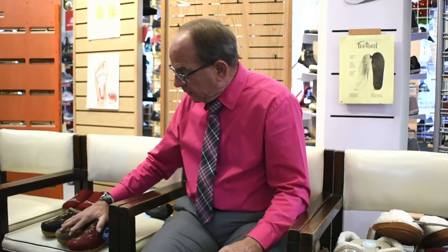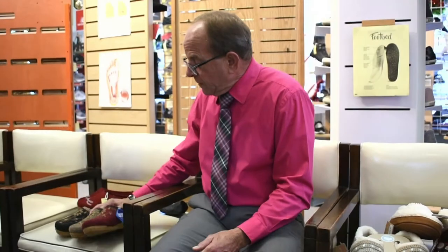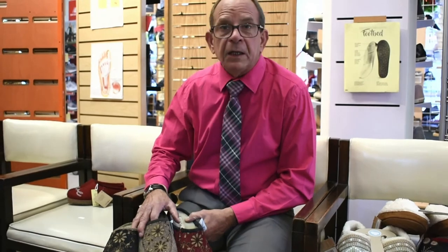So you might want to keep this in mind — the Woolander II from Taos, made in Spain, with good orthotic support — for any shopping that you may do for the holiday season, for Christmas and Hanukkah, things of that sort. Hopefully we'll see you soon. Mr. Bodell, Bodell's Comfort Footwear.